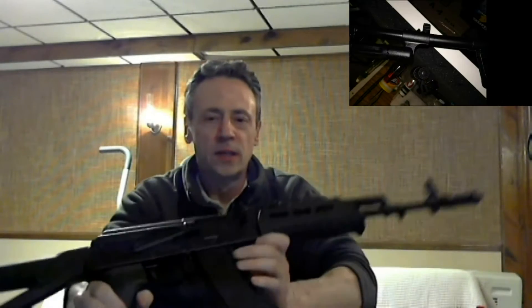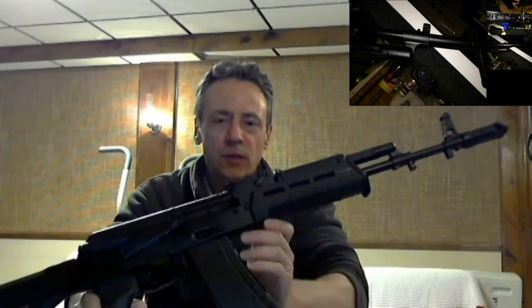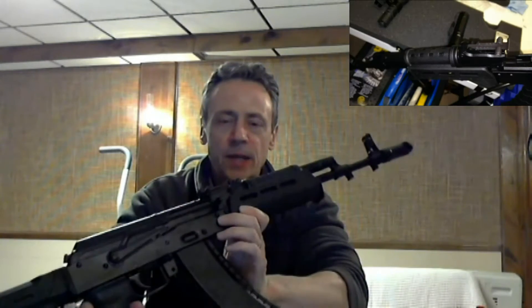Tonight I've got the pleasure of doing a quick video on something I've been excited about for quite a while. It took me a little while to put it together. I'm pleased to be able to do a quick unboxing video on my recent purchase. What we've got here is a DDI AK-74.